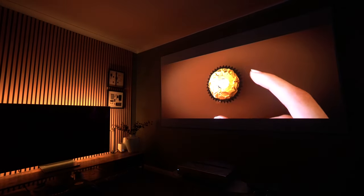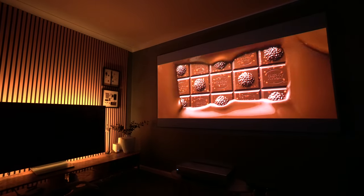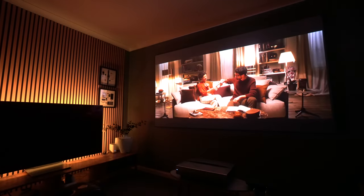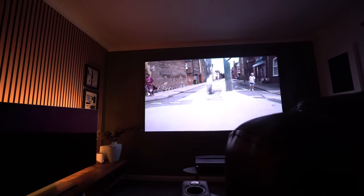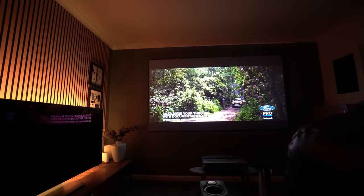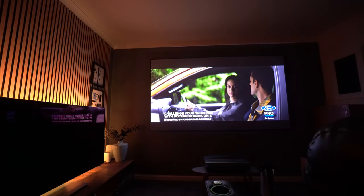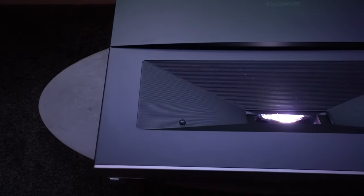An ALR screen is really the thing that gives this projector its punch. There is a package on their Kickstarter which includes an ALR screen, so that's something to consider. Against a plain wall it will be fine, but an ambient light rejecting screen delivers probably 50% better quality. Speaking of sound, the fan noise is measured at around 28 decibels — similar to most of these projectors — but I barely heard it even while playing HDR movies, including Maverick in 4K Ultra HD via my PS5. It was really quiet throughout.